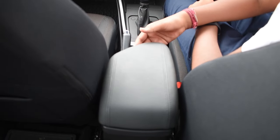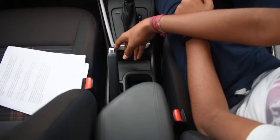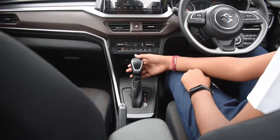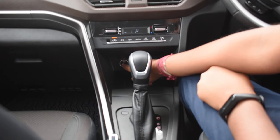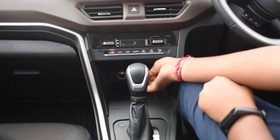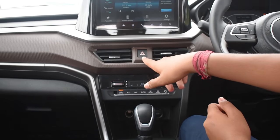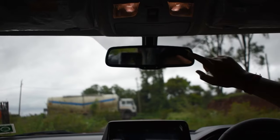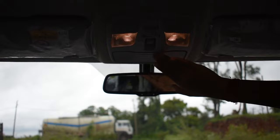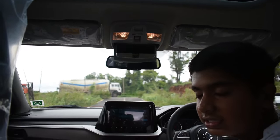This car comes with a center armrest with storage space below, a twin cup holder, and space to keep the keys. This is the 6-speed automatic gear lever. Here is the wireless charging dock of the car, along with a 12-volt charging socket and a USB port. The climate control looks and feels very premium. This car also comes with auto-dimming IRVM and a sunglass holder. We also get interior lights.